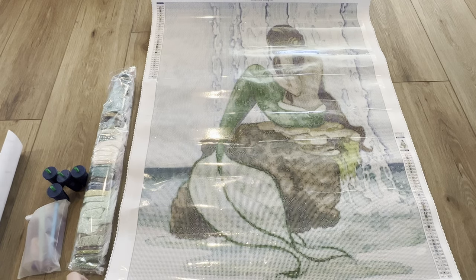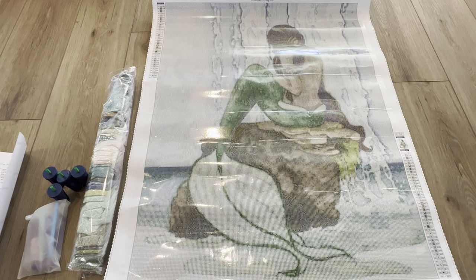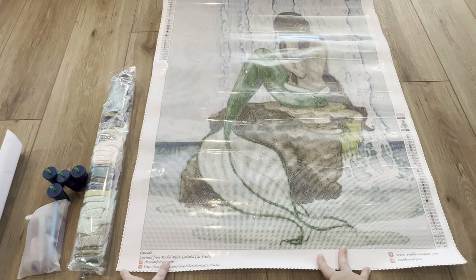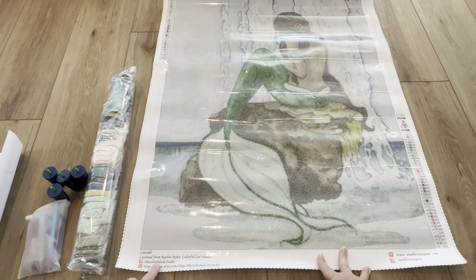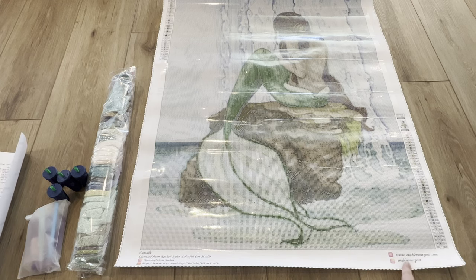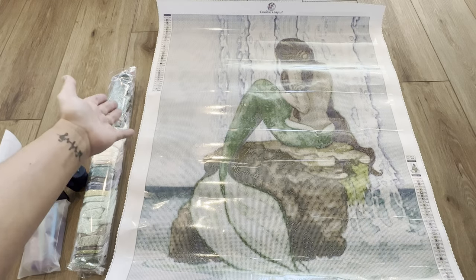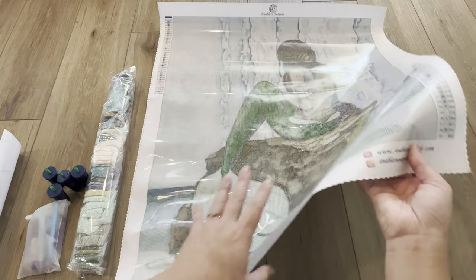Here we have her, guys. This diamond painting is called 'Cascade' and it is a licensed diamond painting from Rachel Byler — and it also says the Colorful Cat Studio, so I'm not sure if that's her studio. Down here in the corner it has the title, the licensing, and probably the artist's Etsy shop and their socials. I really like that they include that.